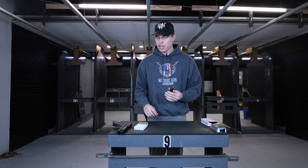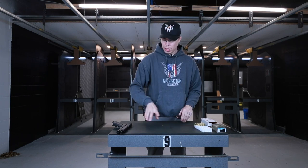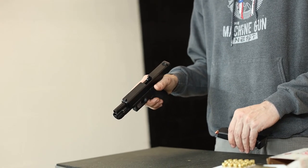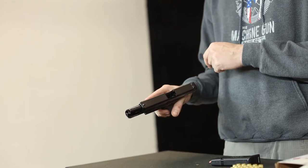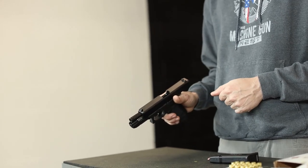Once we have a couple rounds in there, we want to pick up our firearm. You always pick it up with your dominant hand, making sure your finger's off the trigger at all times. At this point, if we were ready to shoot, I would then insert the magazine, and then using the slide stop and slide release, or the slingshot method, we would close the action loading the firearm.